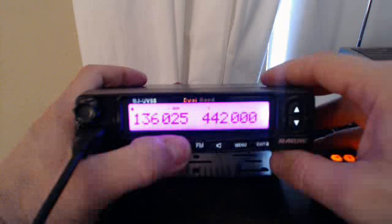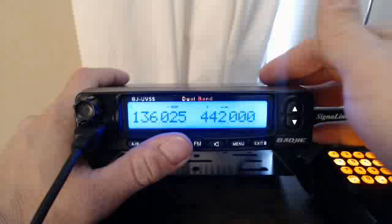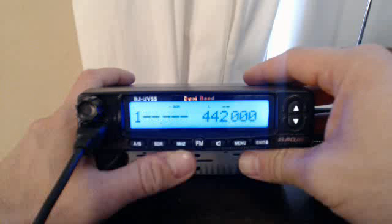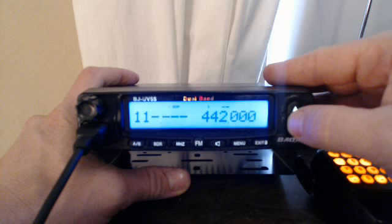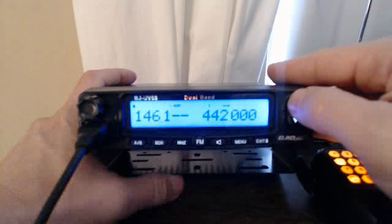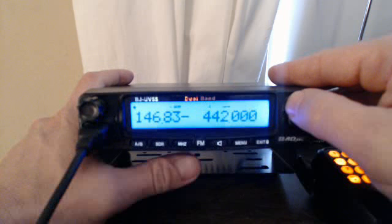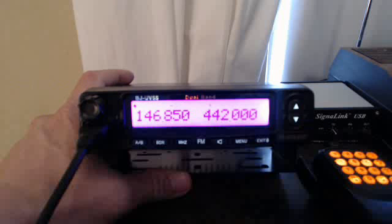Now you store a frequency in megahertz. You can go like this but it takes forever. It changes to blue when it receives a signal, otherwise it's kind of that pink color. Hit one — you get the one you want — then you can go down or up. 146.850, there we go. We have a negative sign there.